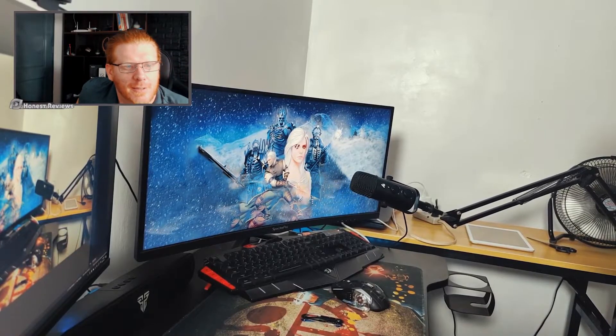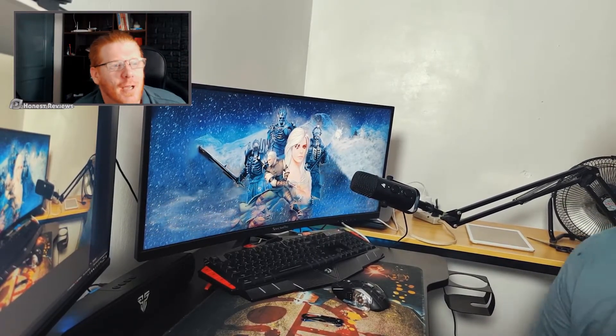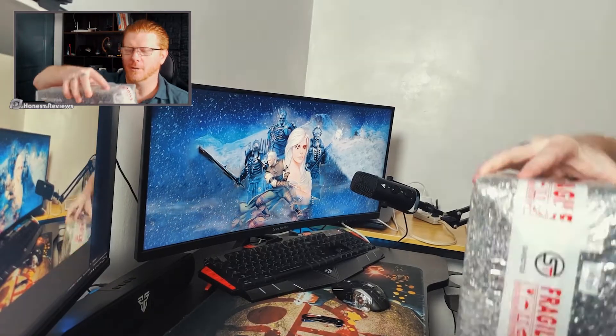Hello guys, how are you doing? This is Zayf with Honest Reviews. Anyways, today we're doing a little unboxing of a package that just arrived.